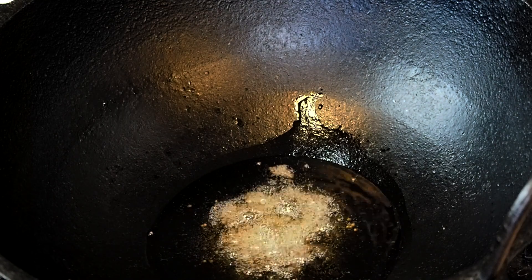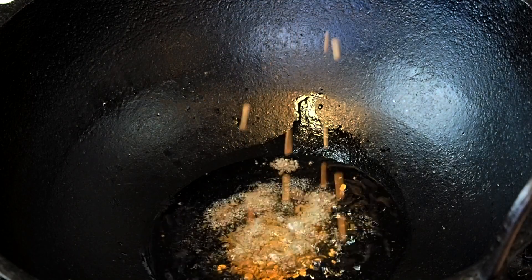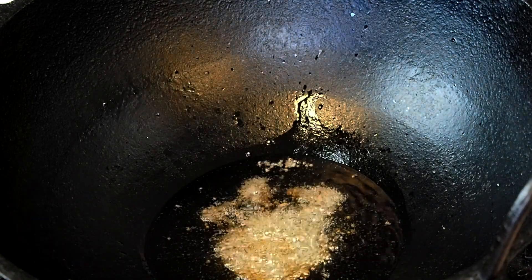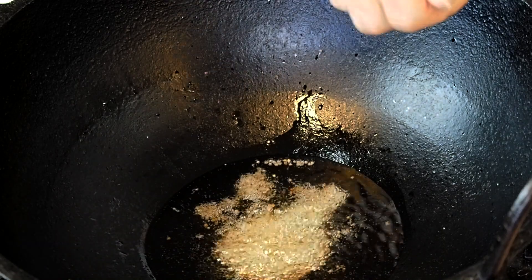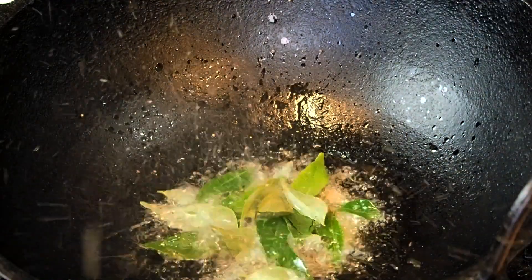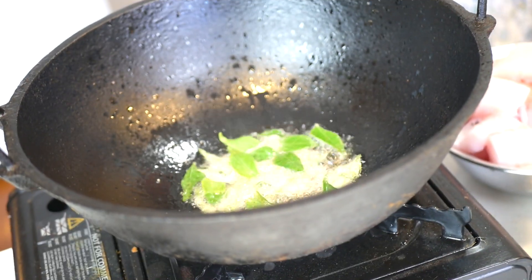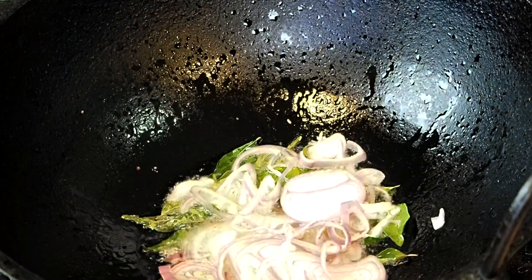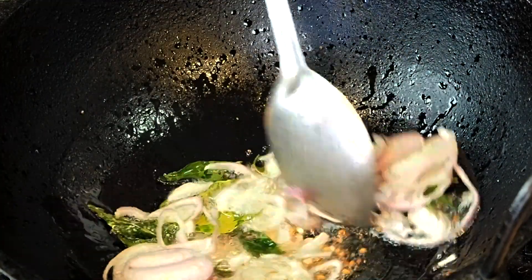Then you add the fenugreek seeds, the iridale, some fresh curry leaves — and stand back because they do splatter. Then the golden shallots and give it a good stir.